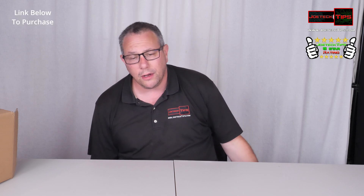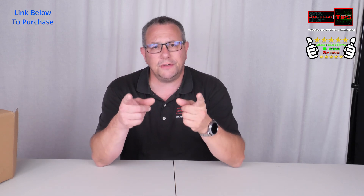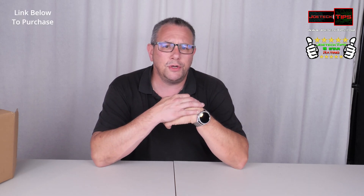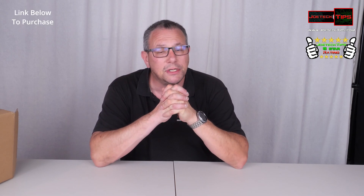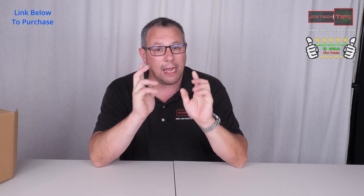This will also work in the winter. So guys, if you like this video, give me a thumbs up. And if you're not a subscriber, please subscribe. Again, happy Father's Day. Have a great day. We'll see you next time.